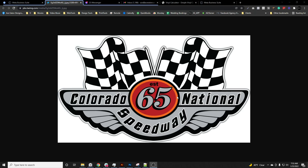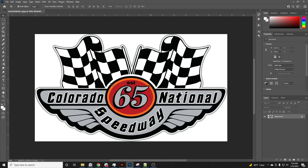We have a graphic here that the customer sent us — some kind of speedway decal. First thing I'm going to do is pull it into Photoshop. I like to make a copy of everything, so I do Ctrl+J on my keyboard. If you don't do that, you can grab the layer and drag it to the duplicate button right beside the trash can. I do that so I know I don't mess anything up.